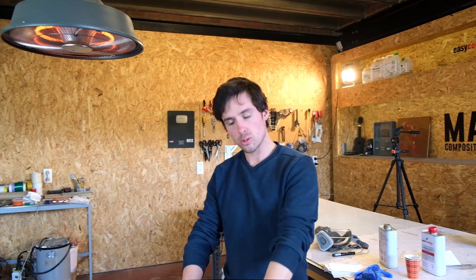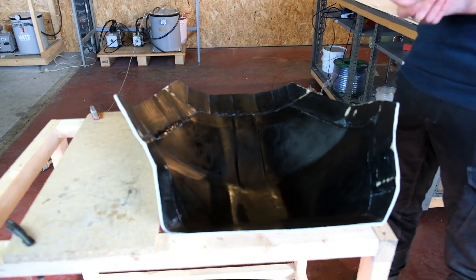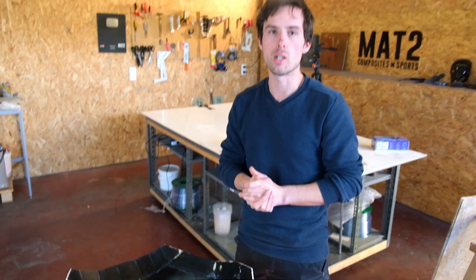The entire mold was cleaned with some soapy water, then Bert sanded it all the way through to 800 grit. Now we're ready for the release agent — it's very important to apply five to six layers and wait one hour after the last layer before we can start with the layout.